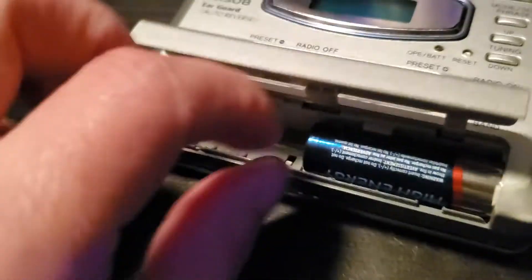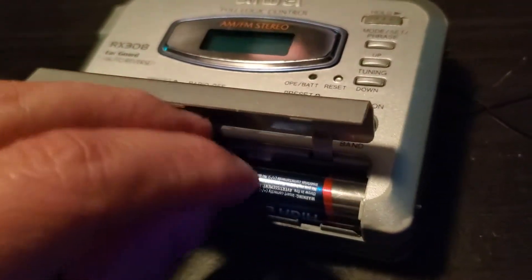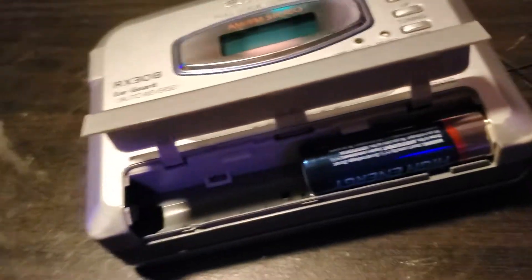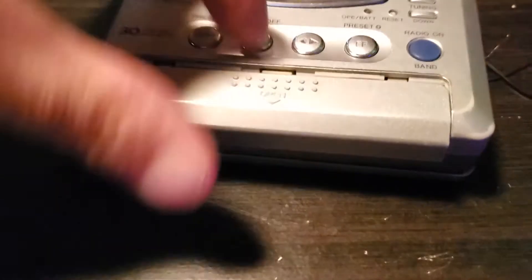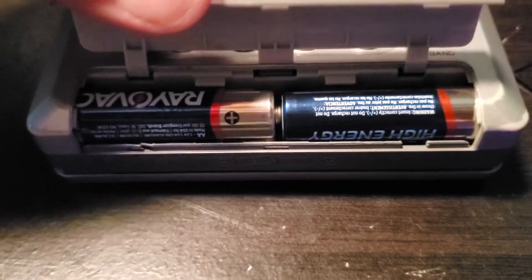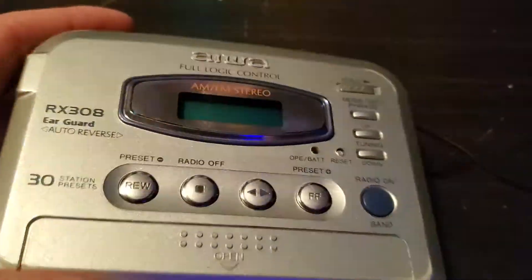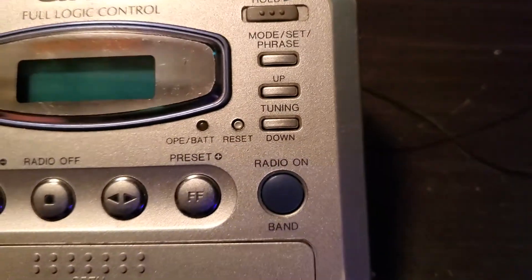I'll just do it this way. Come here, sorry about that. I put the batteries in. There we go — sorry about that. I'm going to save it to the radio now.